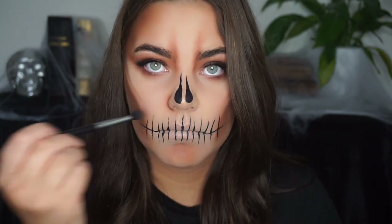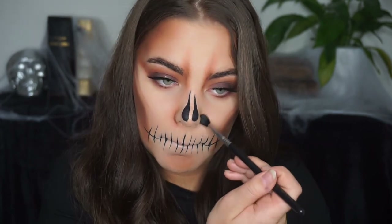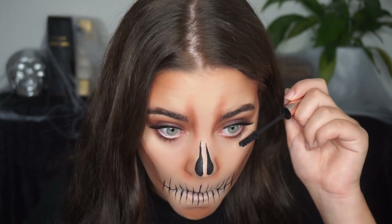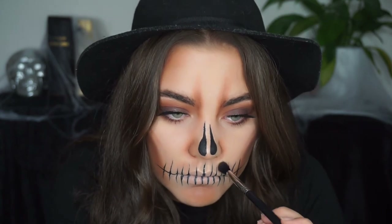I have no idea why I decided to shade around my nose with the same warm shadows, but I did it and I guess I like the results. I'm finishing off my eyes with some mascara, added a hat because I thought that would be really cool for this look, and then took the same warm shadows to shade my mouth area to make it more realistic.